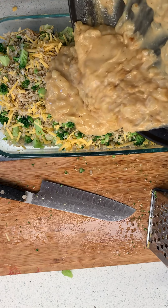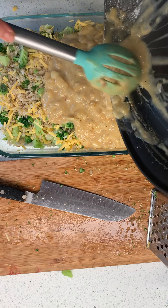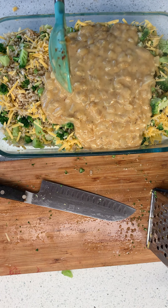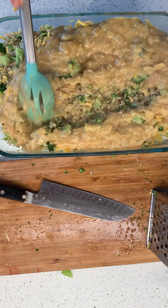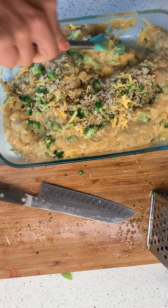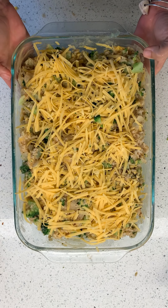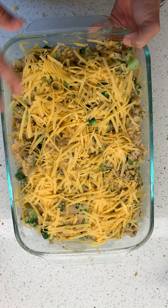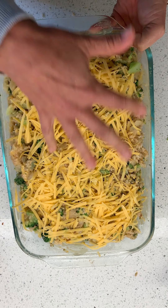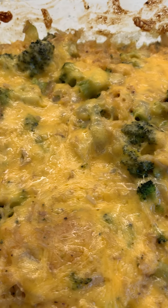See how thick that is now? I'm telling you, you do not need that cream of whatever — cream of mushroom, cream of corn. You don't need creamed soups to make things that are reminiscent of the past. So I'm going to use my spoon, get this all mixed up, and then top it with some more cheese. This is ready to go in the oven — we're going to pop it in at 350, just until it's all cheesy and bubbly and delicious. If you'd like to put breadcrumbs or panko over the top, go for it — I'm just going like this today.